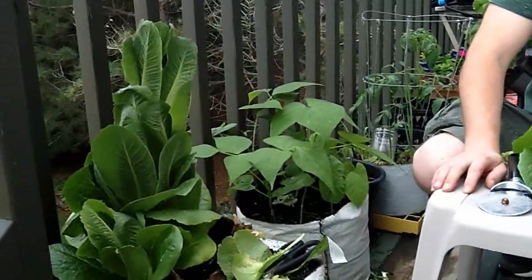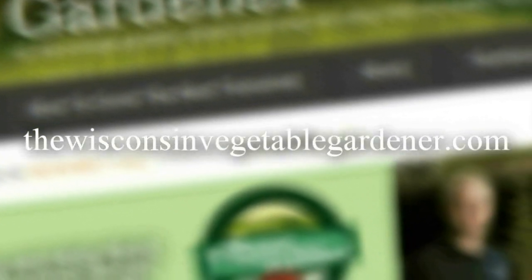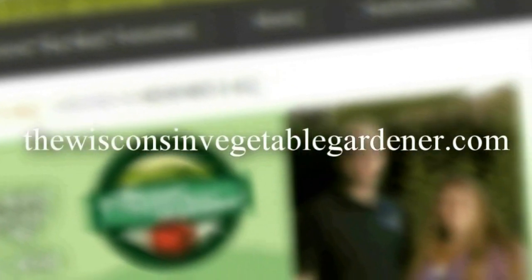This is the green kind. We find that the burgundy kind doesn't go to seed as quickly as the green kind does here. Thanks for watching — join me again for more gardening tips and techniques. I'm Joy Baird and this has been the Wisconsin Vegetable Gardener. For more information, please visit thewisconsinvegetablegardener.com.